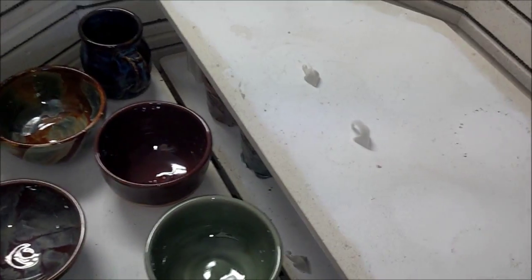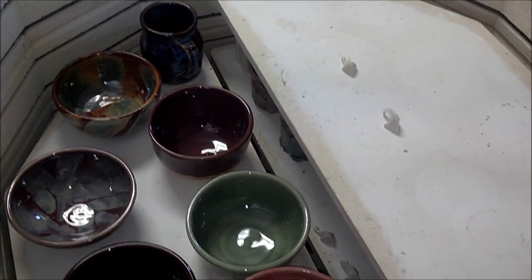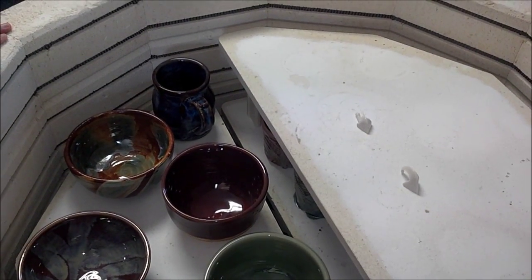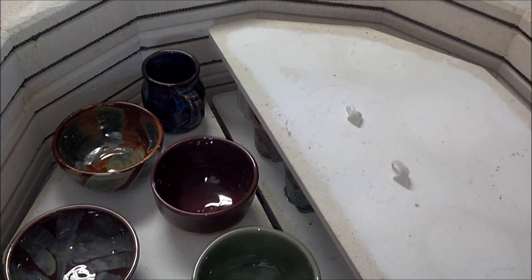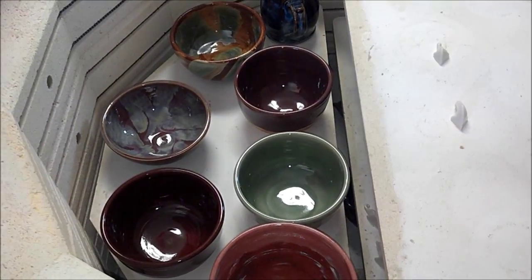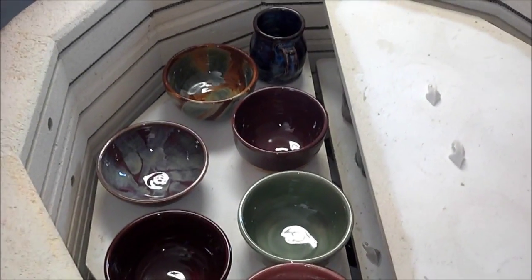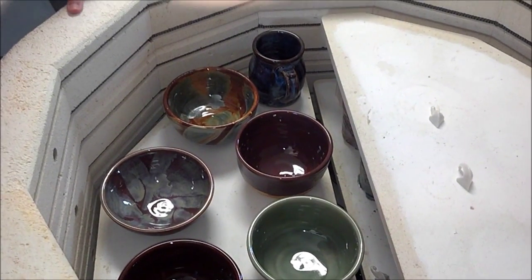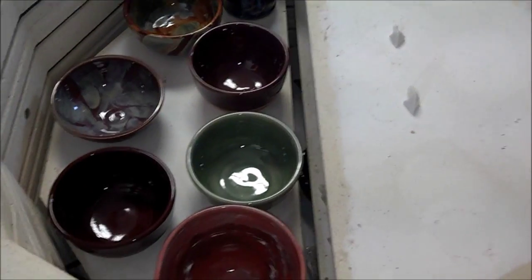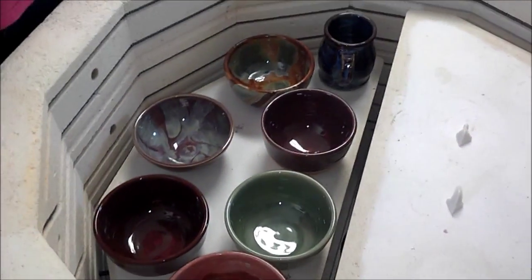The cone only got to 2,220-something. It held at 2,221. When I came out, it was 2,222 and it had like 4 minutes left on a 15-minute hold, so I didn't get out here exactly on time.